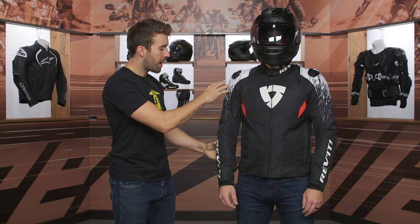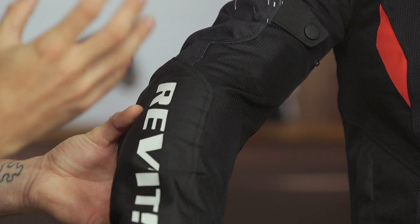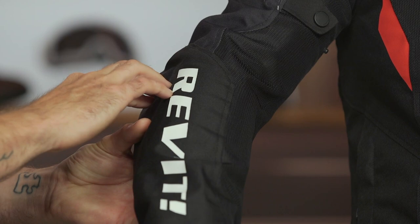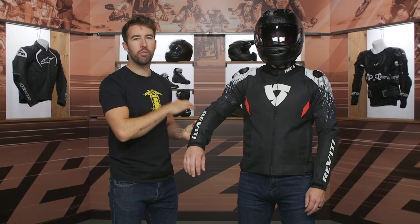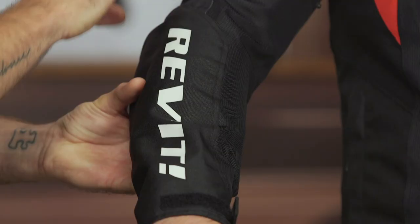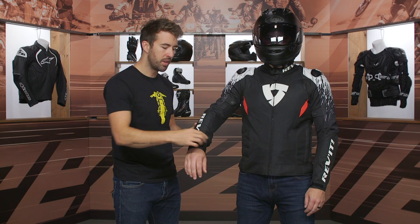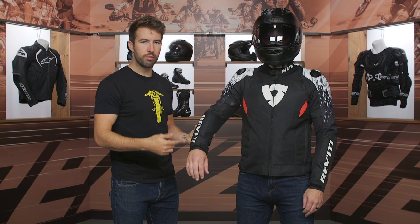Working our way down the arm, you can see on the inside this is more mesh — this is going to get a ton of airflow moving through the jacket — with a little bit of adjustability at the bicep, and then more of that C-Smart armor at the back of the elbow for added impact protection. The outer material here is going to be that 600 denier polyester, which gives you additional abrasion resistance. That area is a high-impact zone, so it's nice to have that reinforcement on the outside. Simple knit cuff, very straightforward — easy to tuck underneath a variety of different gloves.